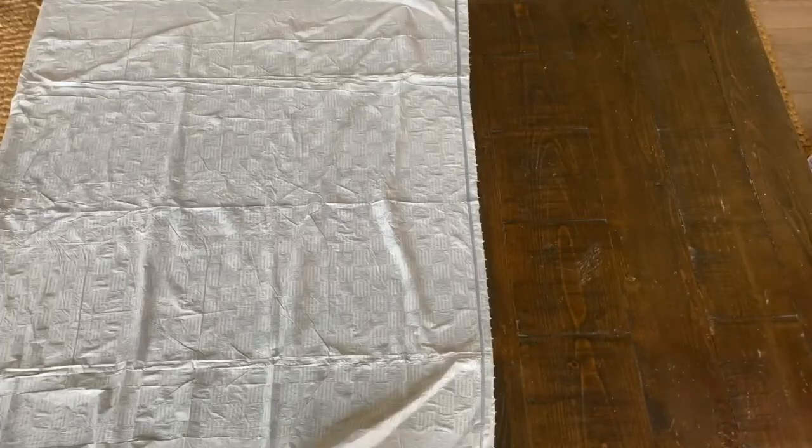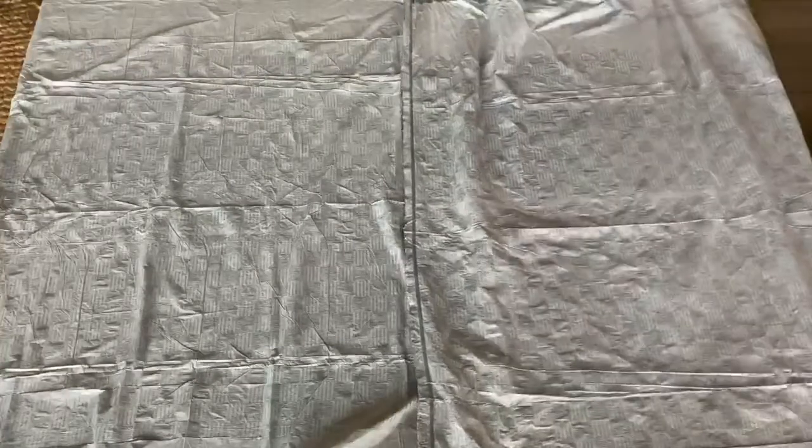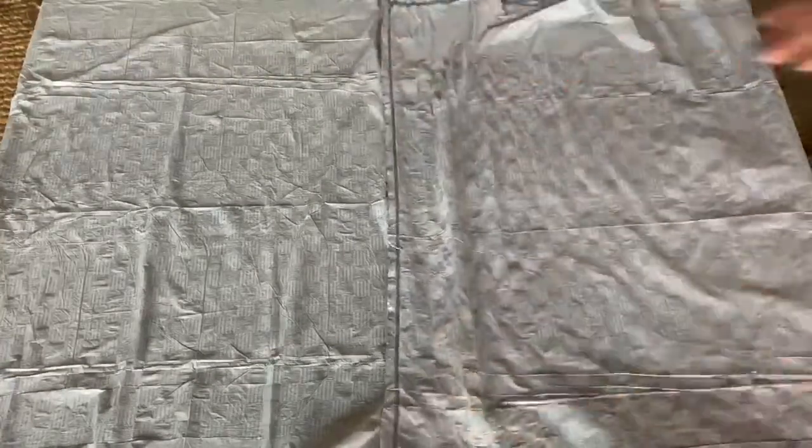The most important thing we're going to do is put down protection for wherever you're doing this. I'm putting down two trash bags and then a piece of cardboard to double protect my area.